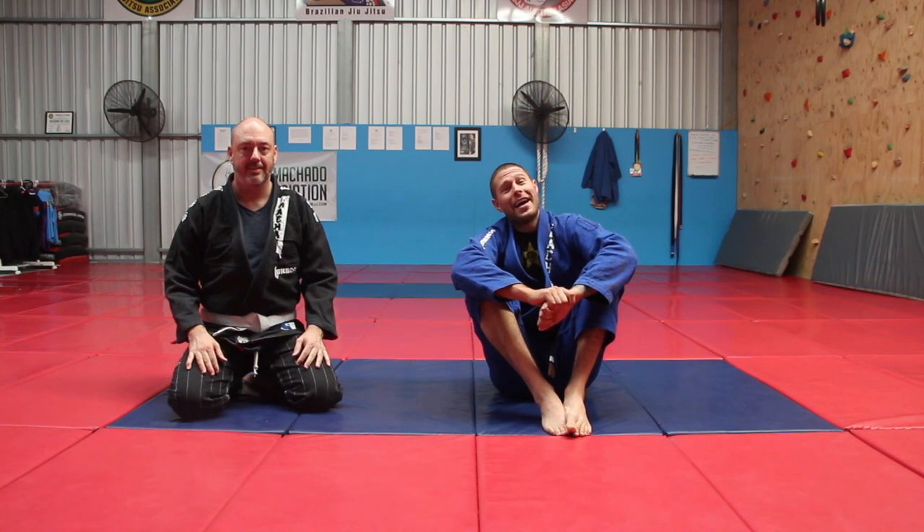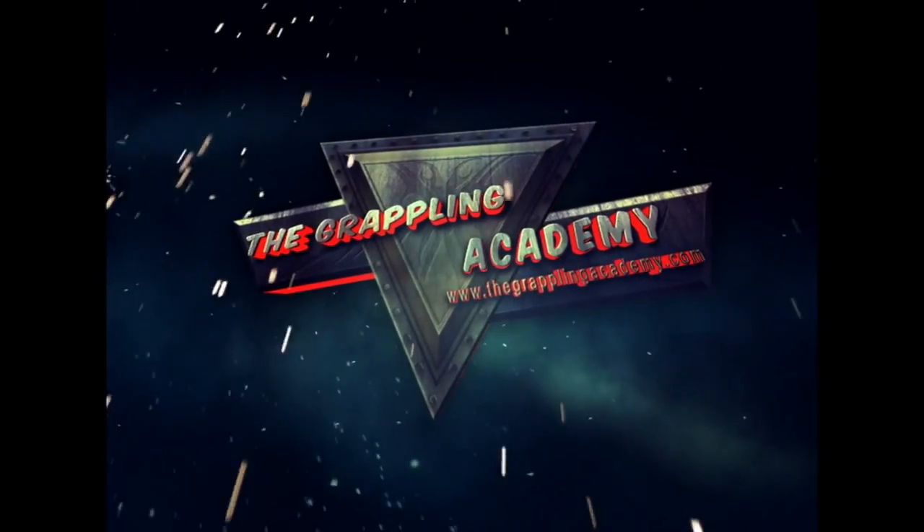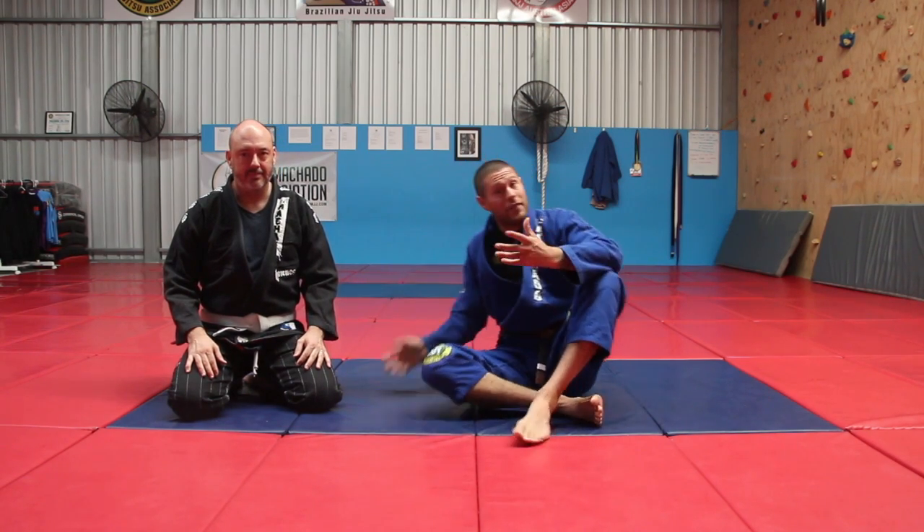The 50-50 armbar — a killer thing to do when stuck in 50-50. It's one of my favorites. Hey guys, Coach Tom here. I'm here today looking at the 50-50 position.